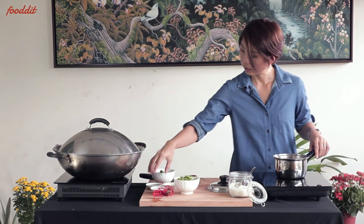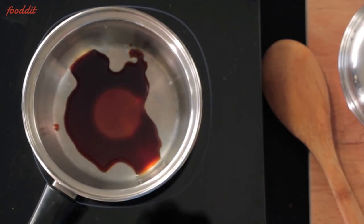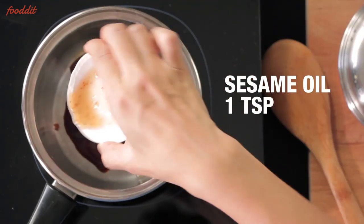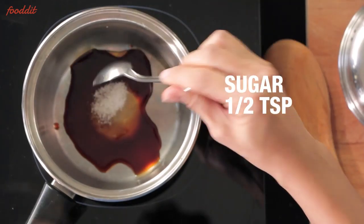To make the sauce, we'll need some soya sauce — about one tablespoon — about a teaspoon of sesame oil, and about half a teaspoon of sugar.